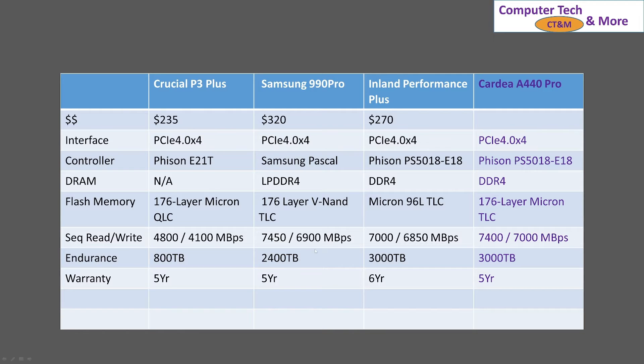Then we have the Inland Performance Plus. It's $270, hitting a medium price point. It uses a FIZON controller and also has DDR4 RAM. It has 96 layers of TLC, and its read/write speeds are a little bit slower, but it has higher endurance — not by a lot, by a little bit — and it has a six-year warranty. I did learn that you have to go into Micro Center to get its warranty; it is not online registration.